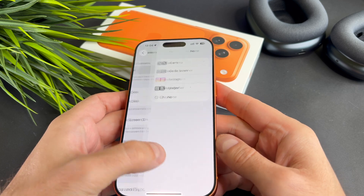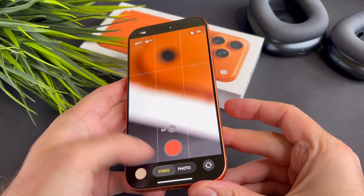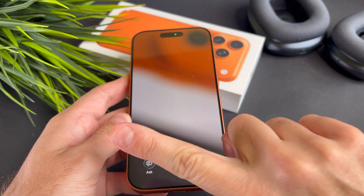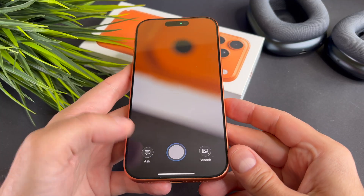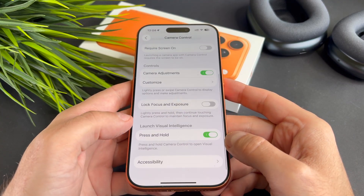Another reason is that you might be pressing and holding the camera button too long, which activates Visual Intelligence instead. You can turn this feature off by disabling the Press and Hold toggle.